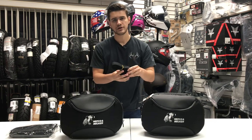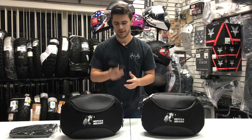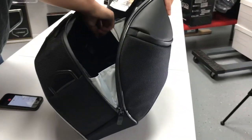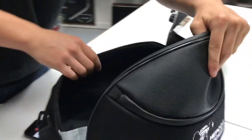And here we have the shoulder straps. If you ever want to take these bags off of your bike and travel by foot with them, you can use these shoulder straps. Coming back into the inside of the bag, we have these two pockets — one on each side — which will allow you to stash any additional belongings.